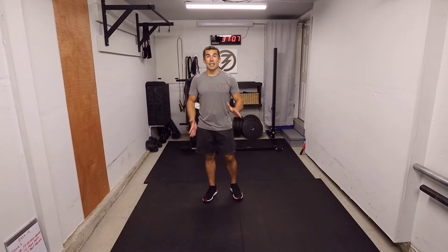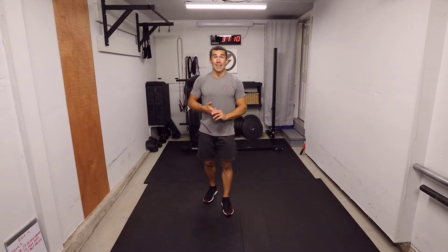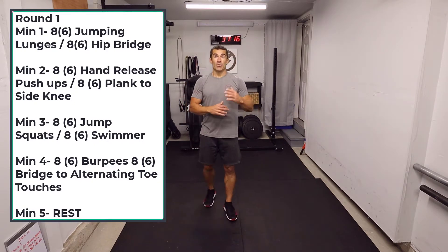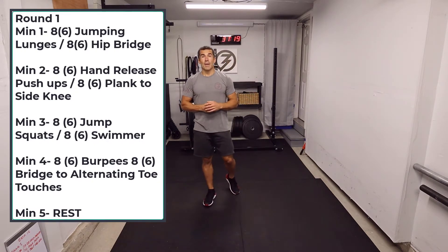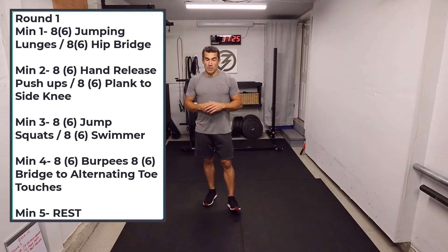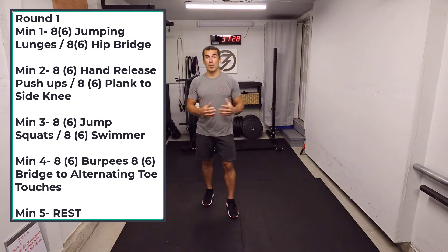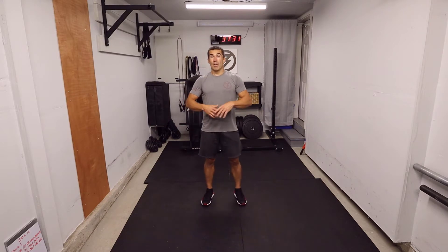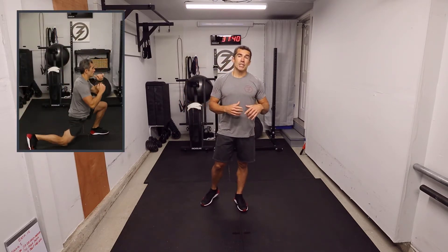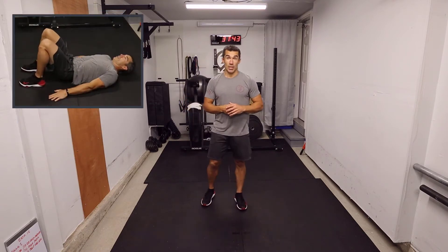So I'm going to get started. Like I said, four rounds every minute on the minute. We have a pair of two movements — eight movements total across all rounds. Five minute rounds; the fifth minute is always going to be a full minute break. Those four minutes are meant to be intense. We're going to increase the rep count each round, so you'll have less and less time to recover. First round starts with eight jumping lunges followed by eight hip bridges.